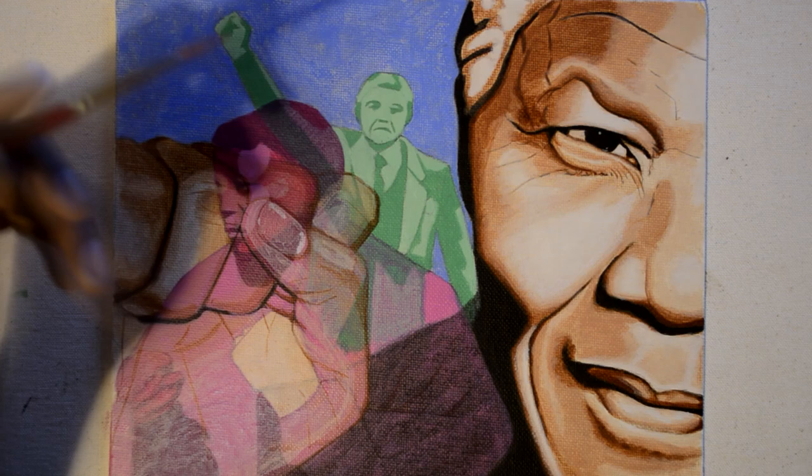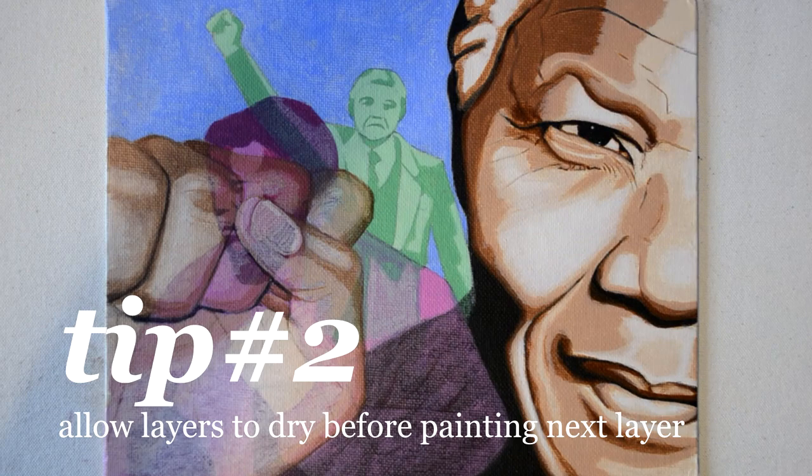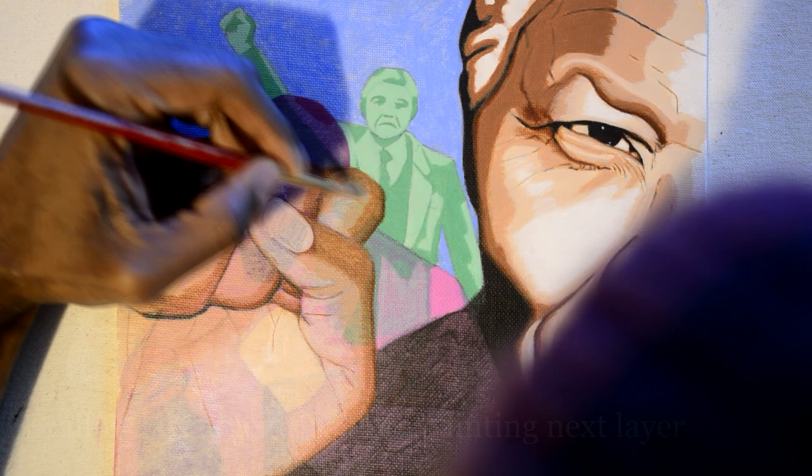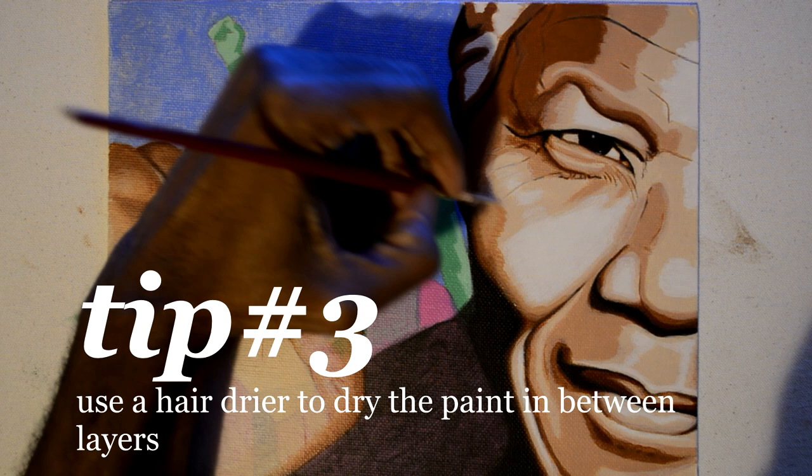When you're layering with acrylic paint, it's very important that you allow each layer to dry first before you paint a new layer on top of it. If you don't, you're going to end up swirling paint around the canvas. Nobody likes watching paint dry, so keep a hairdryer handy when you paint, so as you finish a layer you can dry it and start over again.